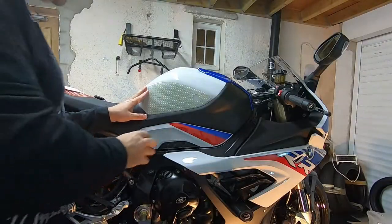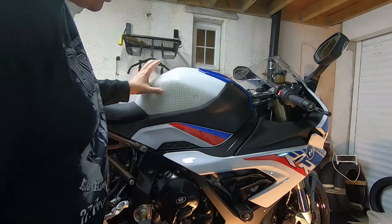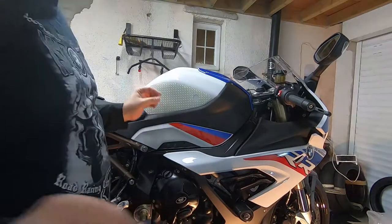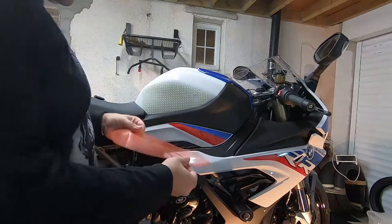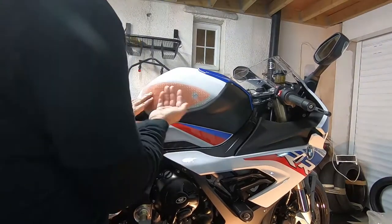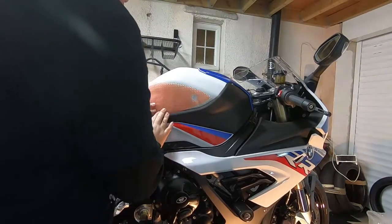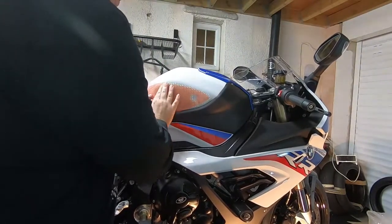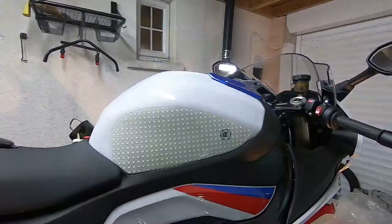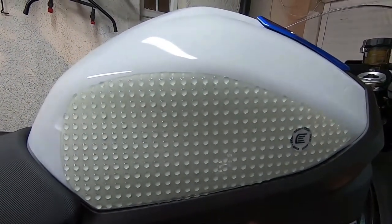Just work it all the way along until you get to the other end — another time-consuming process. So there we go, one tank EasyGrip fitted. Hopefully now that'll be good for putting your knees on and getting some grip. It's really sticky. The easy way to do it is use the plastic over the top, then you can run your fingers over without taking the skin off your fingers — get all the last bits, make sure there are no bubbles and all the adhesive is stuck. First side is finished and now I've just got to do the other side.